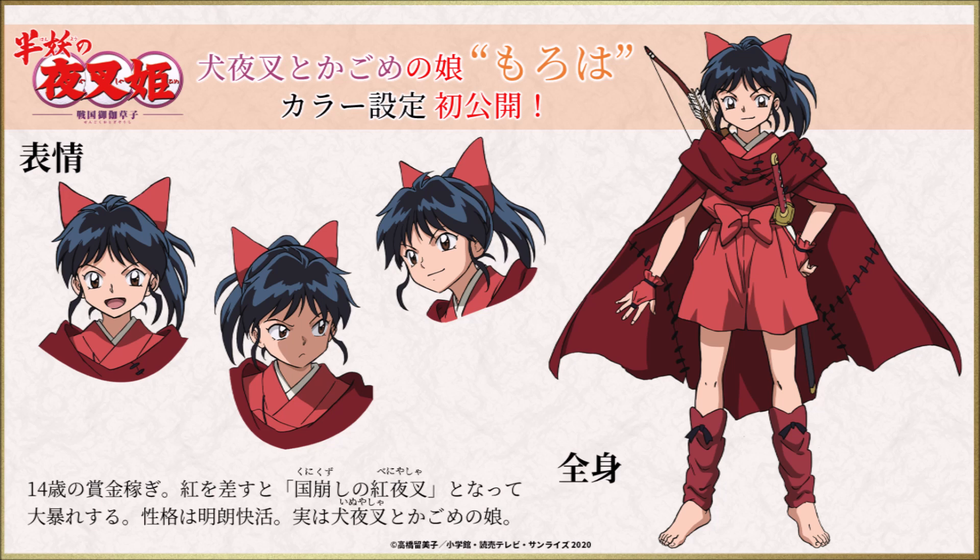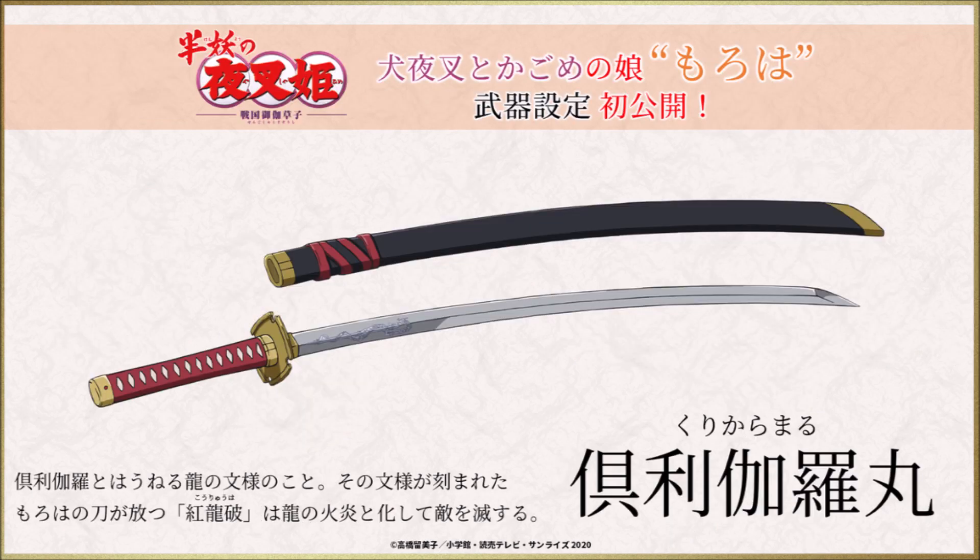Inuyasha and Kagome's daughter — demon sword Kurokura Maru. Moroha's sword has a similar power to Inuyasha's Bakuryuha, also known as the Backlash Wave. Hers is called Koryuha, or Red Dragon Destructive Strike — it emits the red flame of a dragon and eliminates enemies. A dragon is carved on the blade, and she also has a bow like her mother.